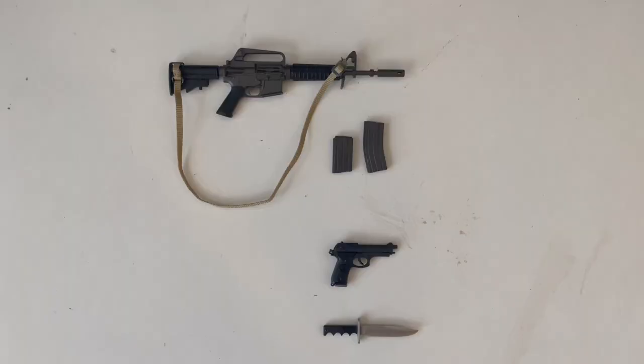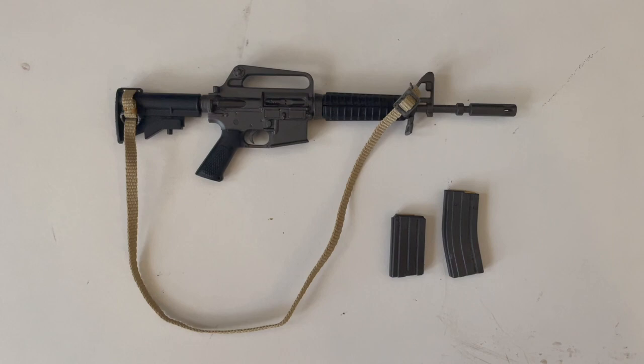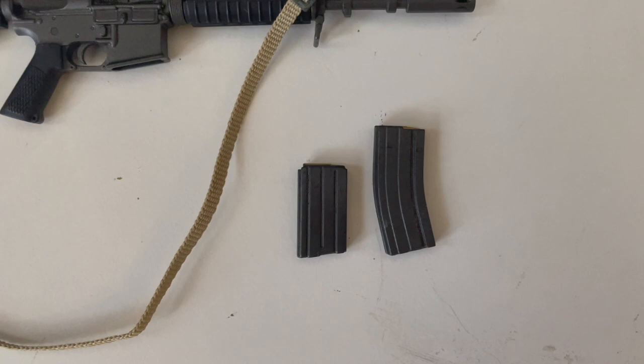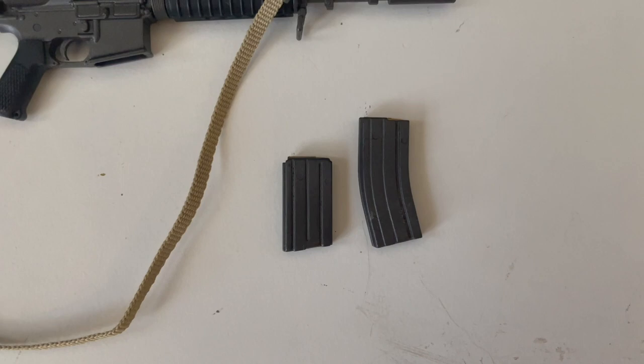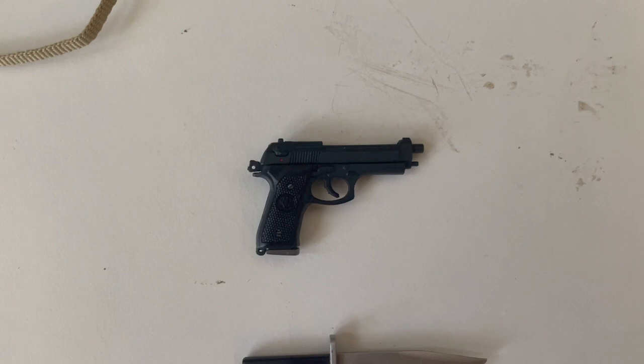And here are the weapons the figure comes with, starting with his CAR-15. As you can see, he comes with two types of magazines — one short and one long. He comes with an absurd amount of magazines; if I'm not mistaken, about 27 — 18 short and nine long. That's a lot of magazines. And his sidearm, the Beretta M9, which does not come with any additional magazines. And lastly, his SOG knife.